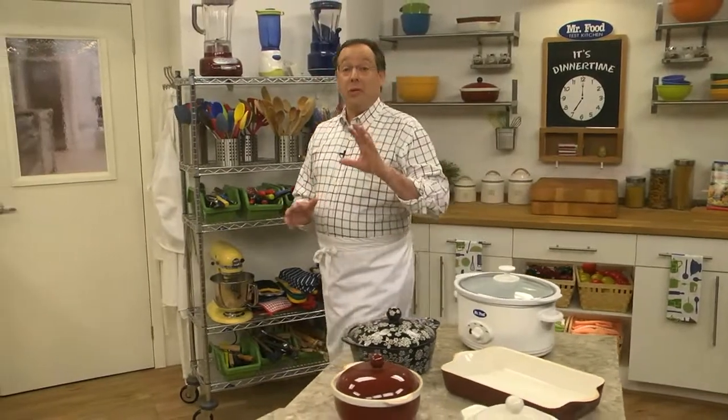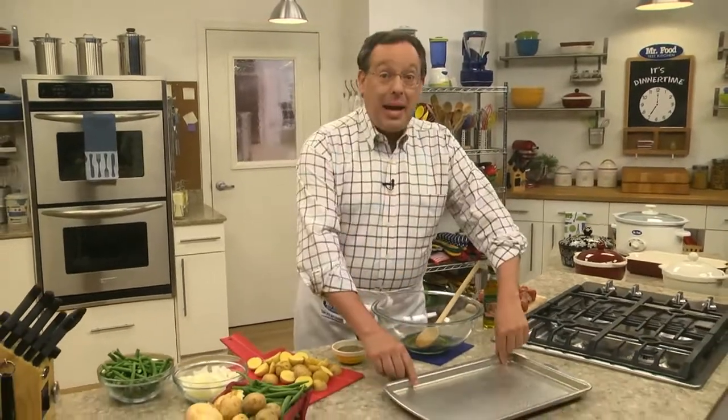For years, one-pot meals have been super popular since they allow us to throw everything in one pot while they do their thing. That means less cleanup and less hassles. But now there's a new trend that's sweeping the country — it's called sheet pan suppers. The principle is basically the same, but since everything gets cooked on a sheet pan, it cooks faster.